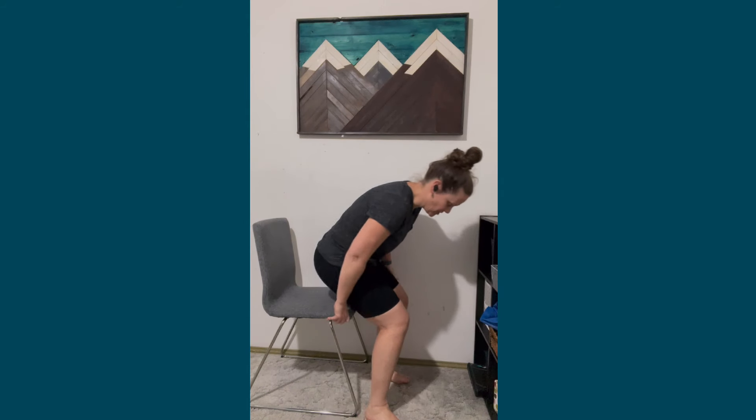This exercise is going to be the best way to get your knee bending, especially in the first few days to the first few weeks after your knee replacement. All you need is a chair and a sitting position. You're going to get in a sitting position and bring your foot back as far as you can on your own.